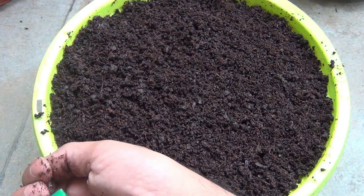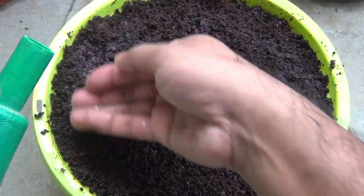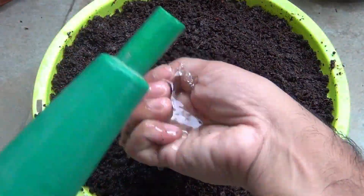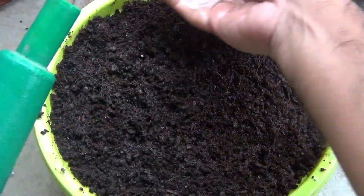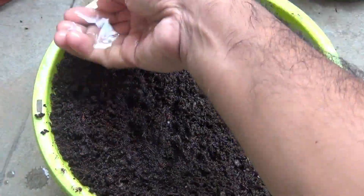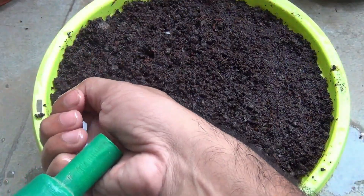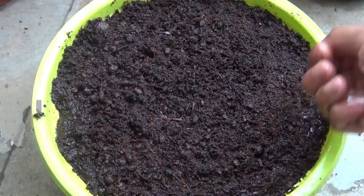My coco peat was already somewhat wet, and that's why you can see it's already looking moist, but still I am just going to give it a little bit of water and then keep the pot directly on the terrace. Now you can just keep watching and I am going to give you all the updates.